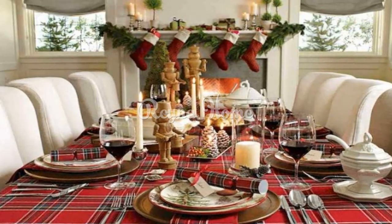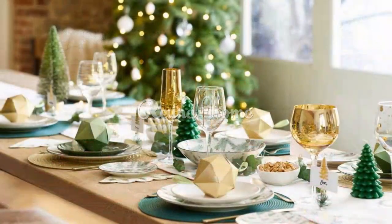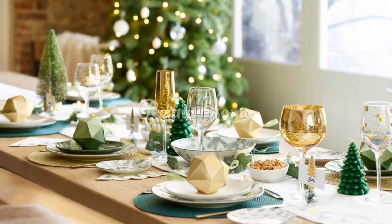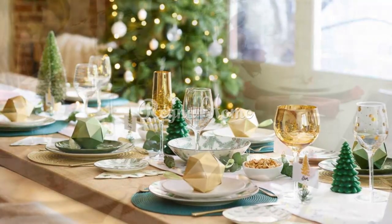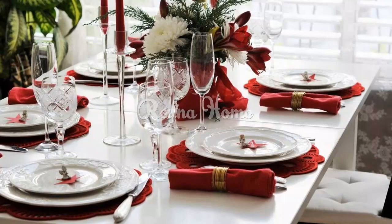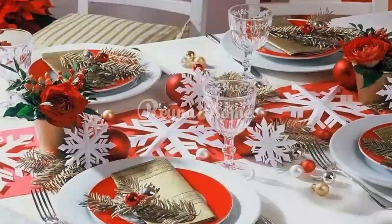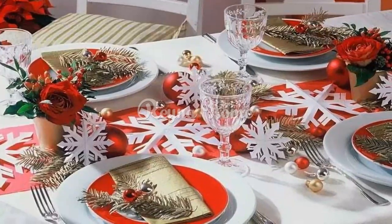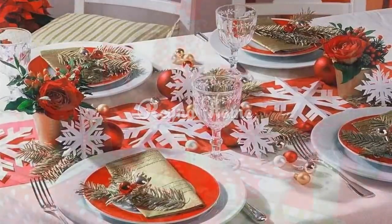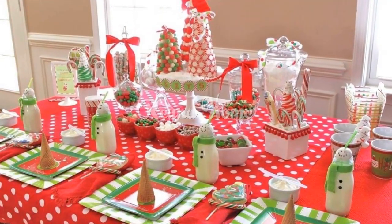The Christmas table is a focal point of any holiday gathering, so it's important to decorate it in a way that is both festive and welcoming. Here are a few ideas to get you started. Make a festive centerpiece with a glass jar, cranberries, and candles. Fill the jar with fresh or dried cranberries and water, then place a floating candle on top and light it. You can also add some greenery such as pine needles or holly leaves around the jar. Your centerpiece will look bright and cheerful.